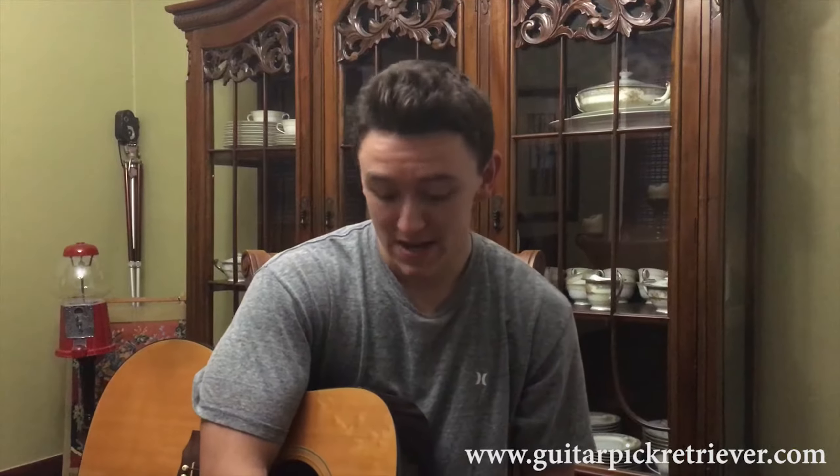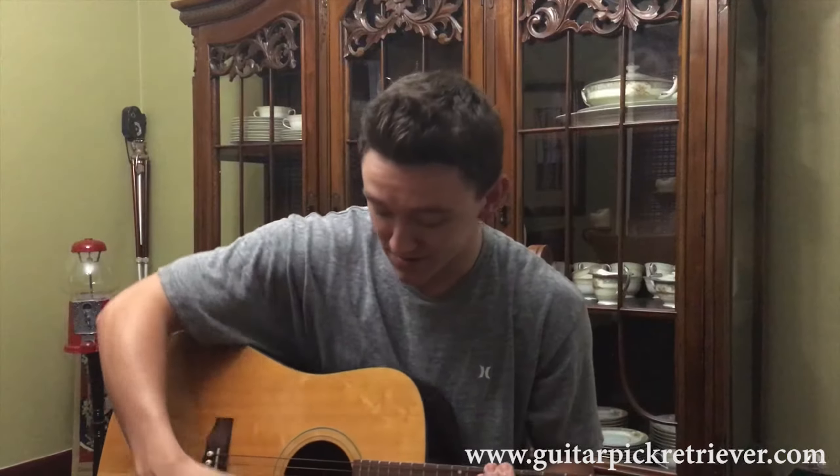Hello everyone, my name is John Hatton. My father created the Guitar Pick Retriever and I'm here to show you today how to use it. Every guitar player has dropped their pick at least once or twice or a million times in their acoustic guitar.